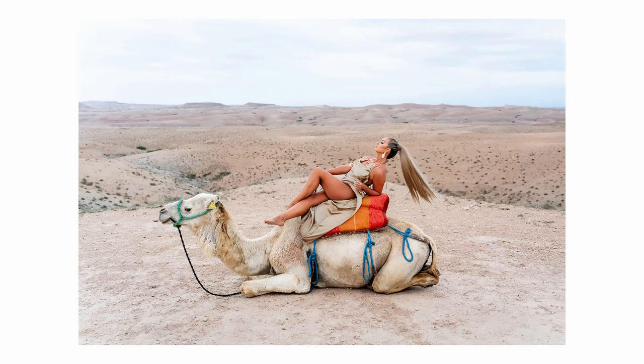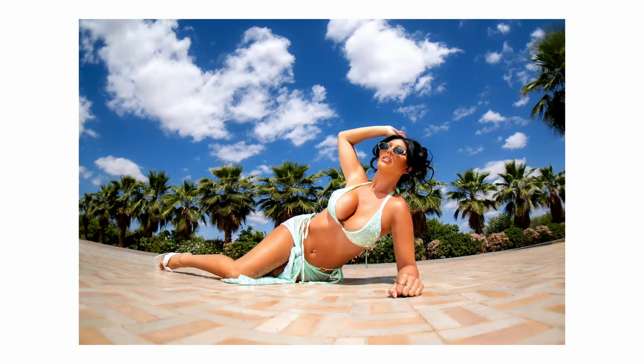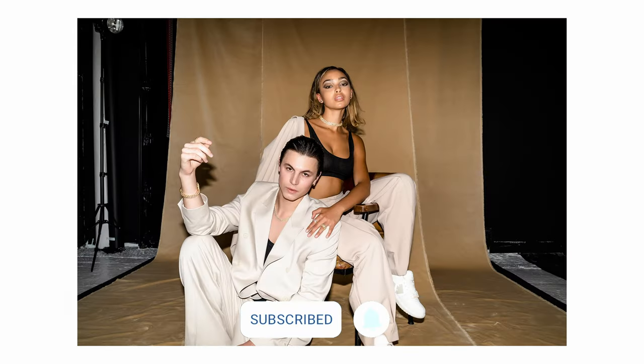Hope you find that helpful — little tip for you there. I'm Owen Juice, a full-time freelance fashion photographer from near Liverpool in the UK. If you liked this video please like and subscribe, and I'll see you in the next one. Thanks for watching — peace.